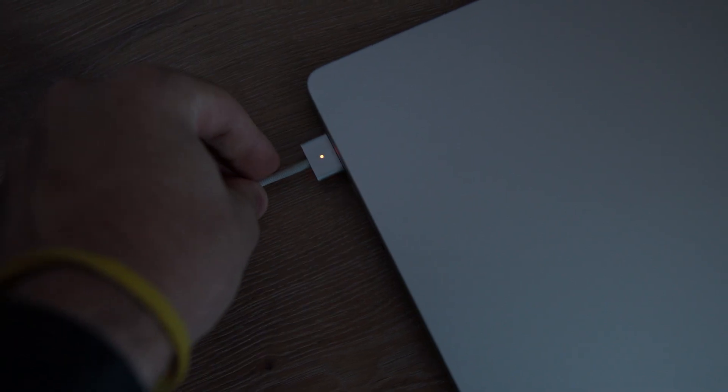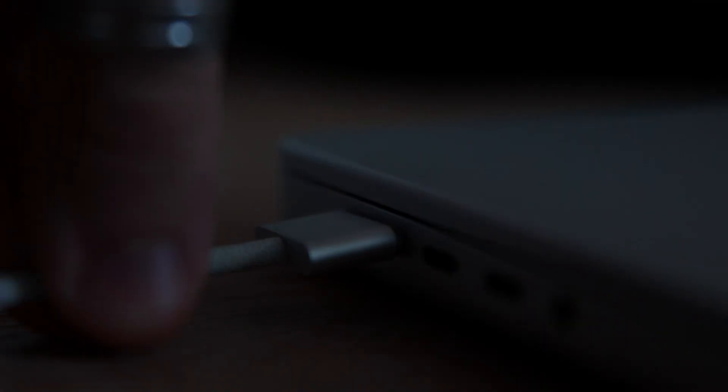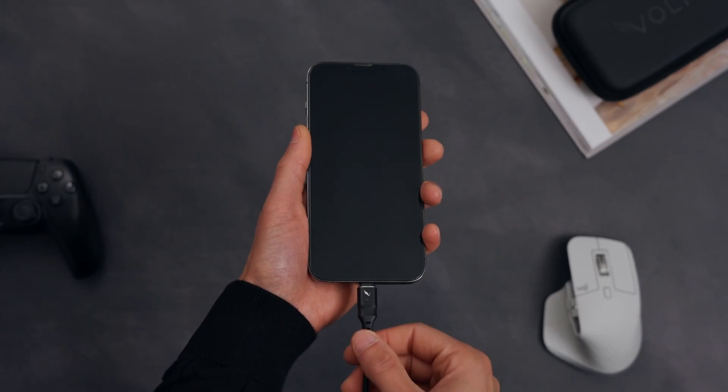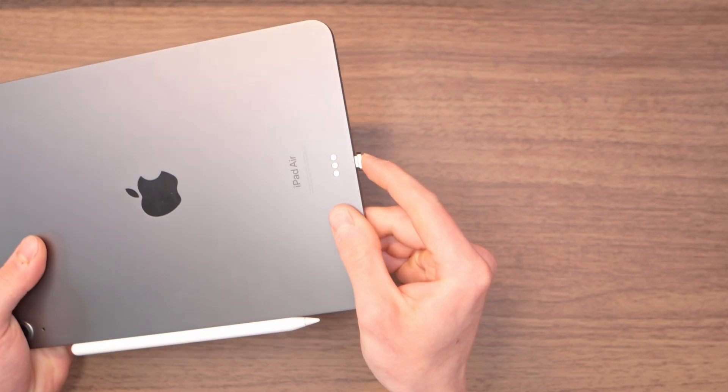How does it do it? You know MagSafe, the feature that was so good that when Apple removed it, it caused so much protest that Apple had to bring it back? Well, the problem is that MagSafe only exists for your computer — until we made our Volta Max, which brings the same technology to all of your devices.